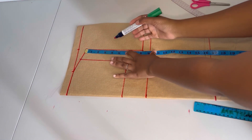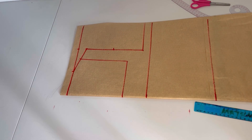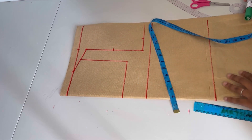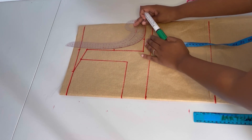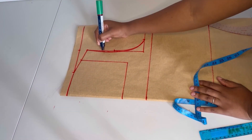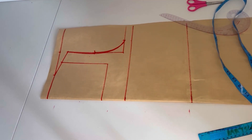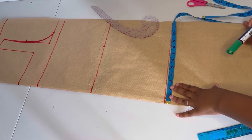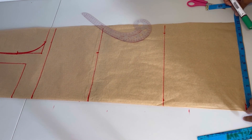Now I'll measure the armhole — I'm going to divide this line by four, which gives me two inches, and then I'll take my bust circumference divided by four and mark it. I'll use a curve ruler or freehand to join these points. For all the remaining measurements I'll divide each circumference by four: on the bust I got nine, then I'll mark the waist, hip, and length the same way.